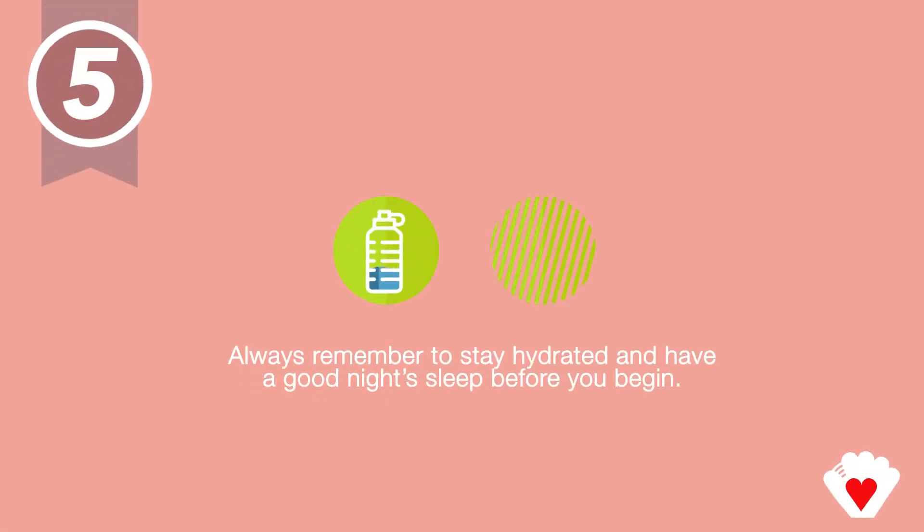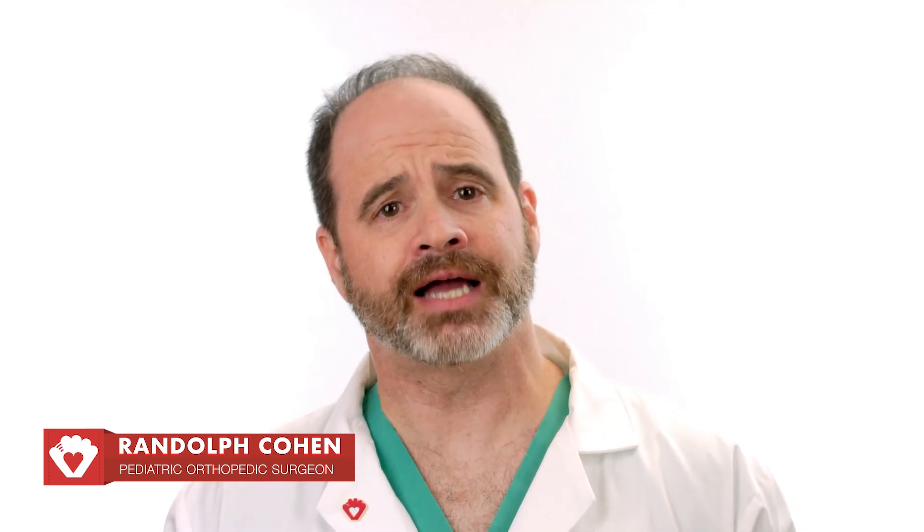Always remember to stay hydrated and have a good night's sleep before you begin. That's it for today. I'm Dr. Randolph Cohen. Remember to stretch and warm up, and join us next time on Joe Di's Quick Tips.